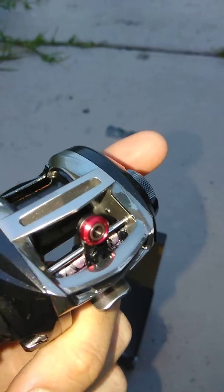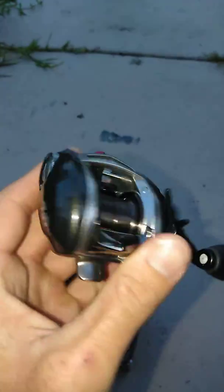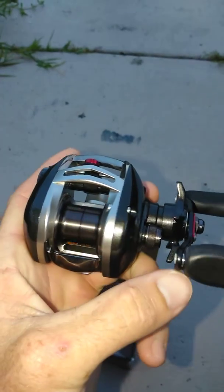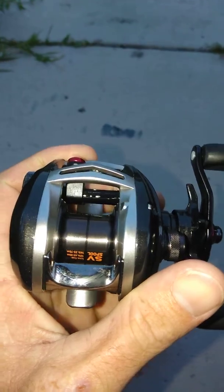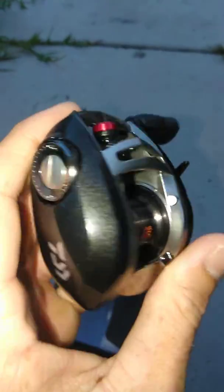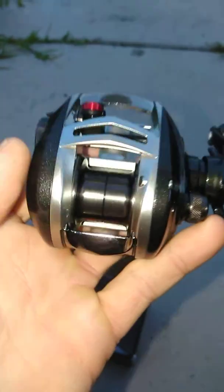It comes from the factory already greased. The thing is phenomenal, guys — look at that, if you hit the button it just starts spinning. It's ridiculous. Alright guys, well that's it, I just wanted to give you guys a quick update on my new purchase.